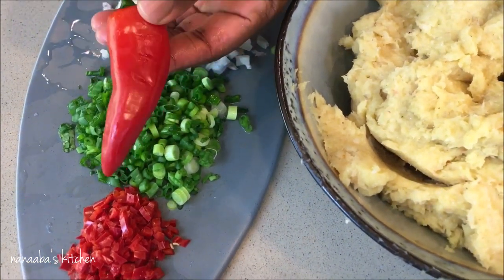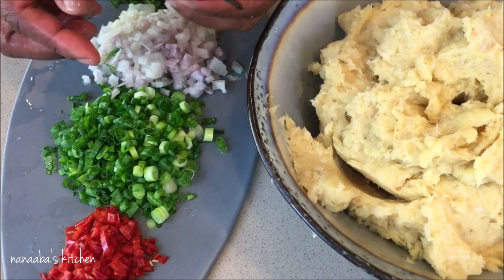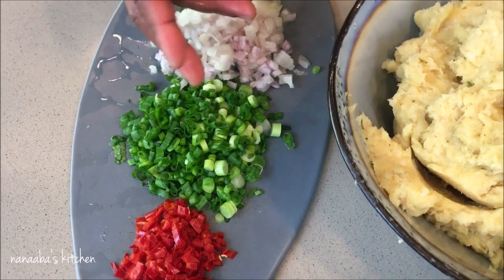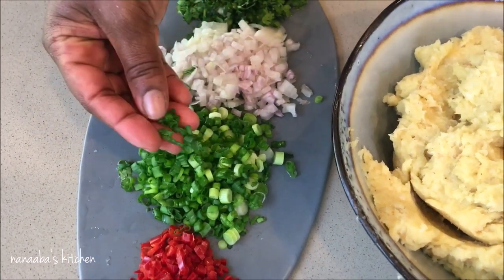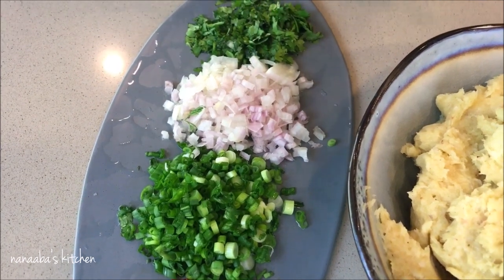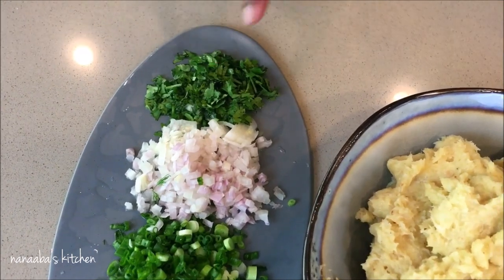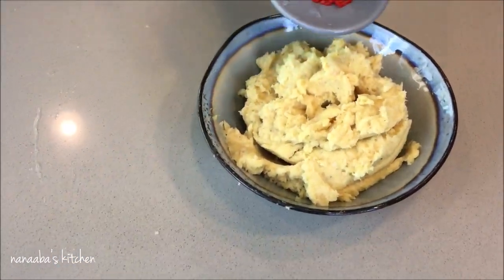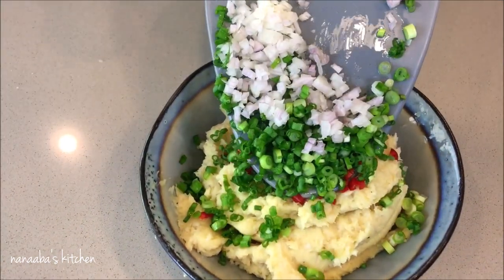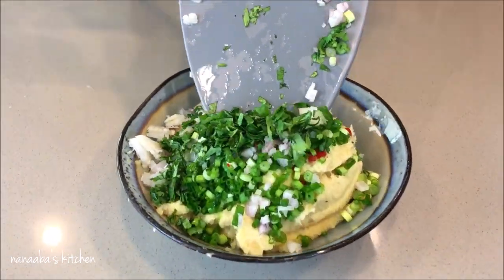Now we're going to add some freshness. I have Fresno chili — you can use scotch bonnet or habanero — with seeds removed and chopped finely. I have three sprigs of scallions or spring onions, also chopped finely, one whole shallot chopped finely, and coriander leaves or cilantro — about one fifth of a cup — all chopped finely. That's all going in to bring us a nice fresh fragrance and a pop of color.